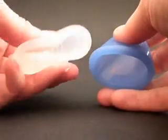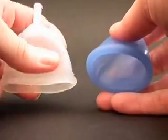You can see how soft the Cuplee is compared to the Ruby Cup.